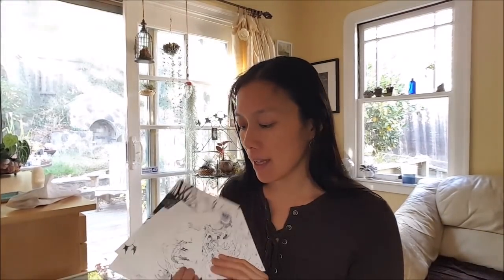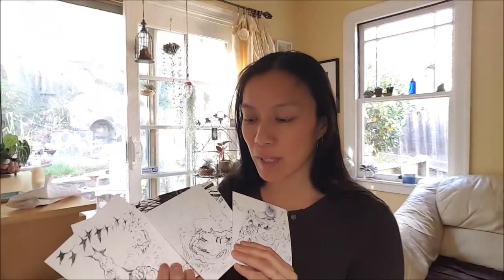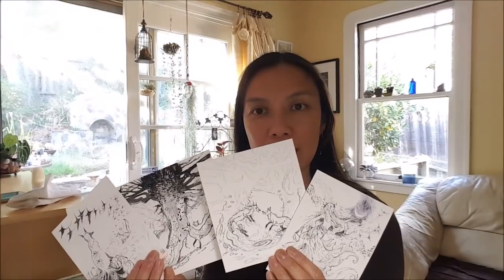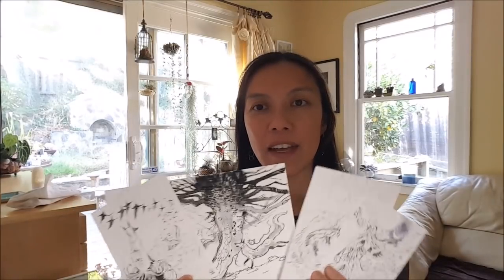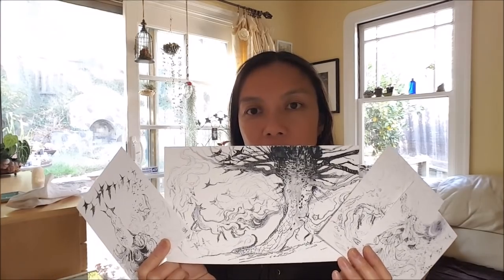Hi everyone! Last week I had so much fun with all those new Jet Pens supplies that I got. In doing new Inktober pieces with them, you can see I put some of those brush pens to use — especially that gray ink, which turned out really nice. I love how it gives me a nice range of lights to darks.